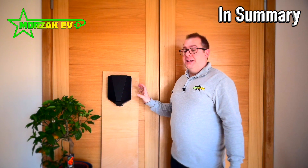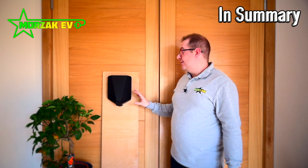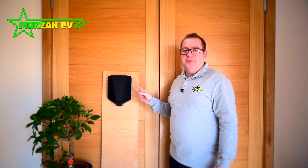Overall, this is one of the most cost-effective seven kilowatt chargers on the market. It's built in Norway and is super high quality, making it one of the most attractive charging solution packages available today — which is why it's fast becoming one of our most popular charging solutions.